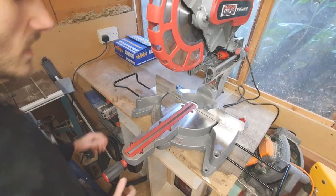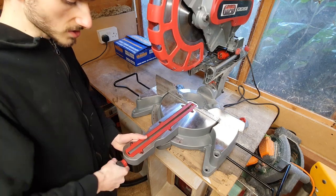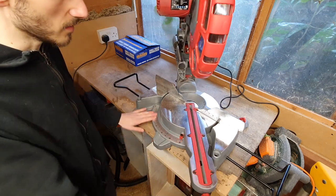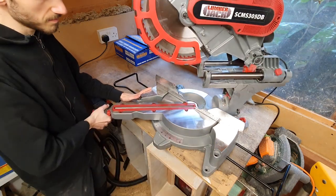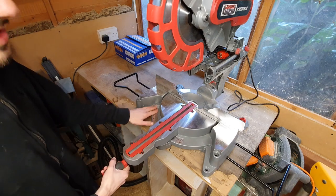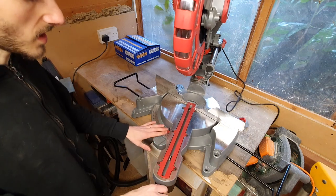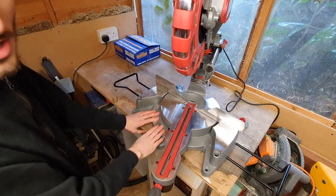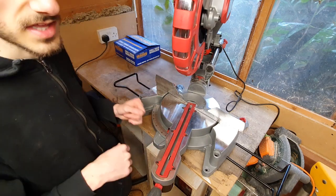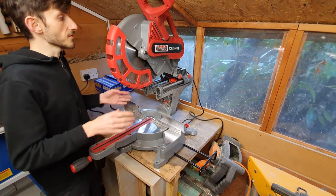As you'd expect with a mitre saw, it can cut mitres. It's a dual mitre so it can turn in both directions — you untwist the knob here and use the indicator at the bottom to find your angle. At first I thought the mitres didn't have set positions, but they do — the clicking detents are located around the back rather than the front. So it does have the set indents to let you get the same position every time.